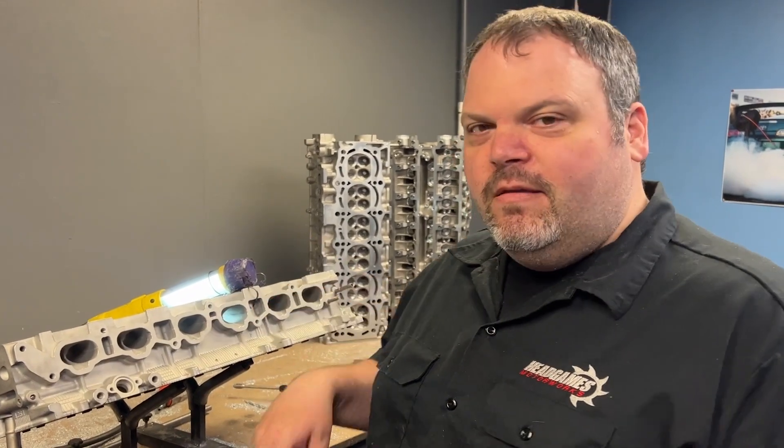Dave from Head Games here. Today we are gonna grind fins into this 2JZ intake port. Check it out.